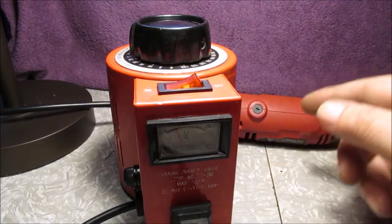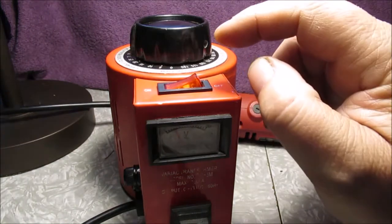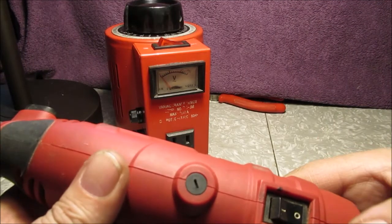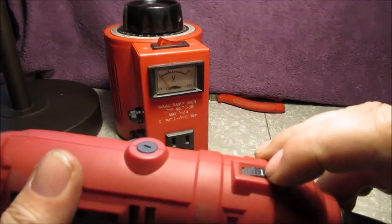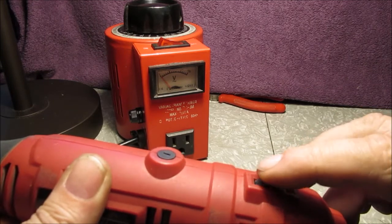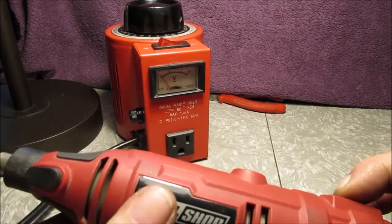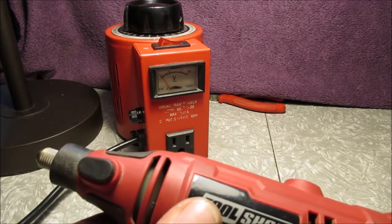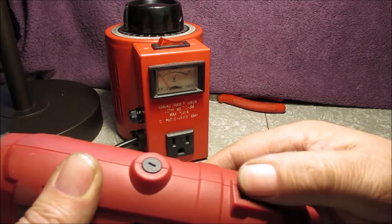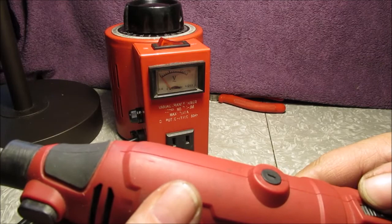We'll do one short clip - just plug it in and run through the speeds without the Variac so you can tell the difference, and why I like this control. Okay, using just the tool itself - there's one, three, four, five speeds. It's kind of infinite smooth consistent control with the Variac. Sometimes on speed one it shoots too fast - you get what I mean. More options, less options - there you go.